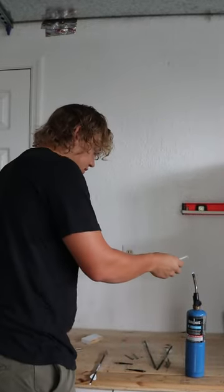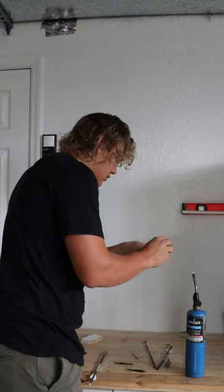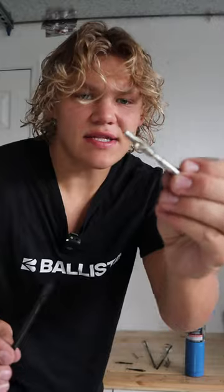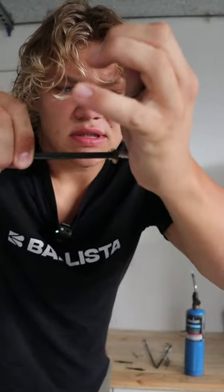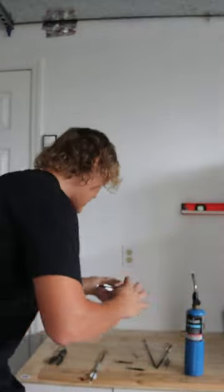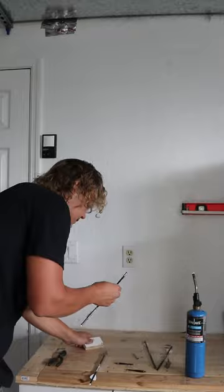You're going to melt the glue stick over the torch really quickly — just want to lather up the insert. Take the insert that's covered in glue and, see, it's stuck like that. You just want to wipe it off, boom, like this.